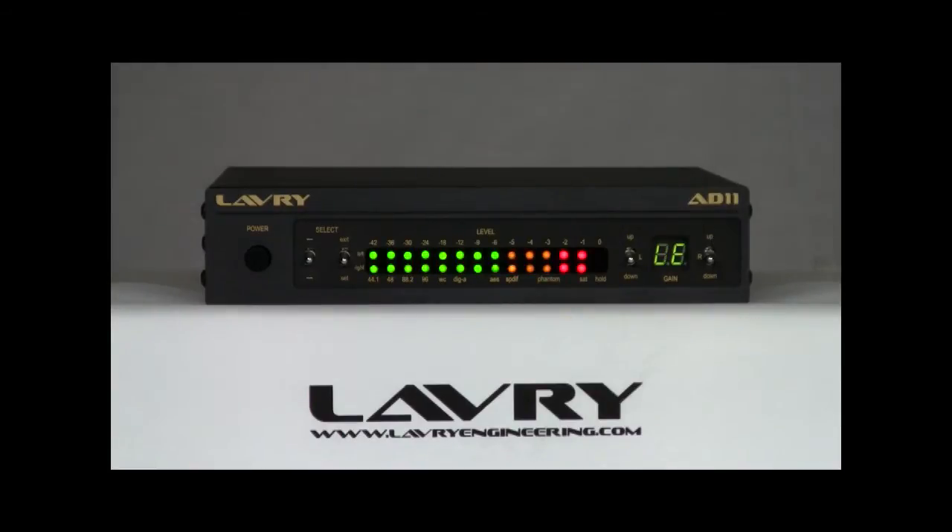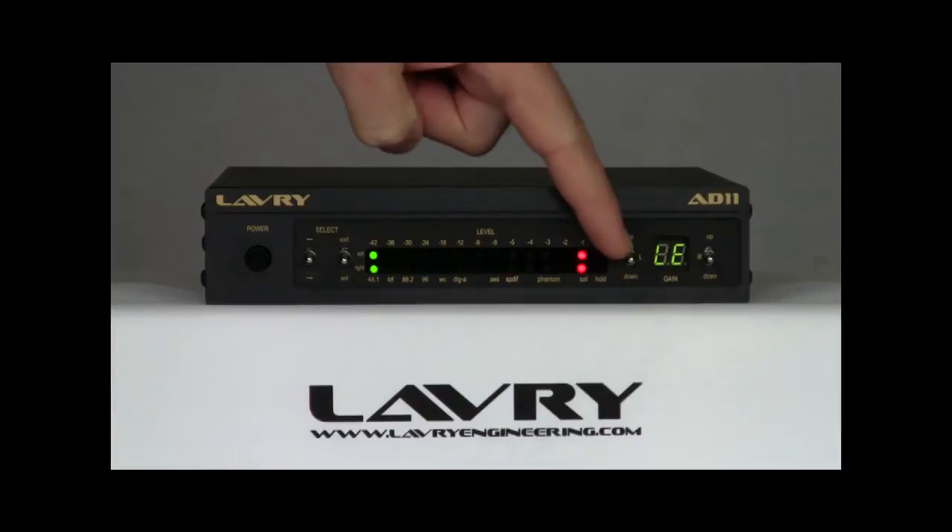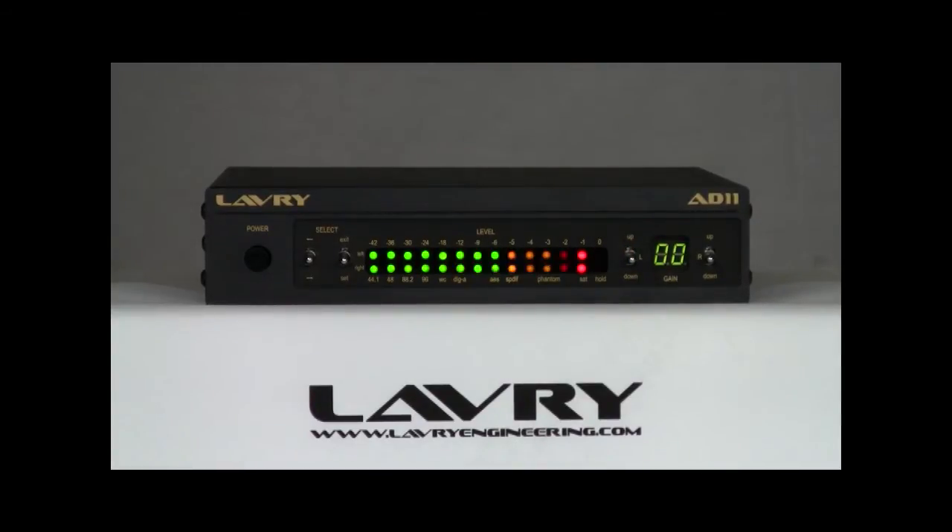Because the numeric display is common to both channels, it displays 'LE' until a gain control is actuated, then switches to showing the gain settings for that channel without changing the setting. To see the other channel's settings, you just click the gain control for that channel.